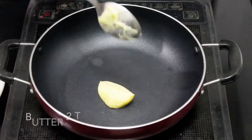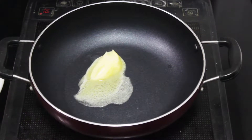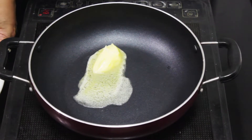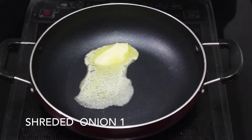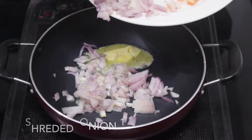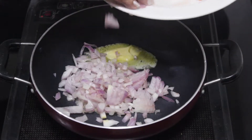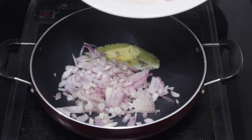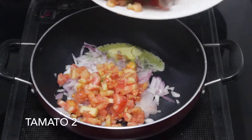We will put butter in a bowl, about 2 tbsp. I have brought 1 pound of paneer, which is cut. We will also put 2 tomatoes.